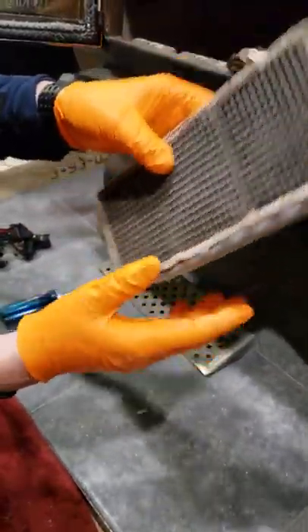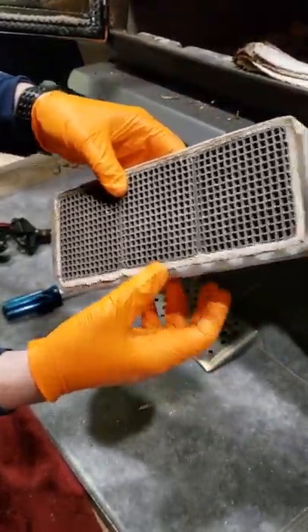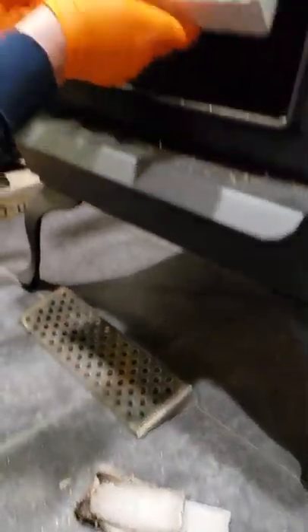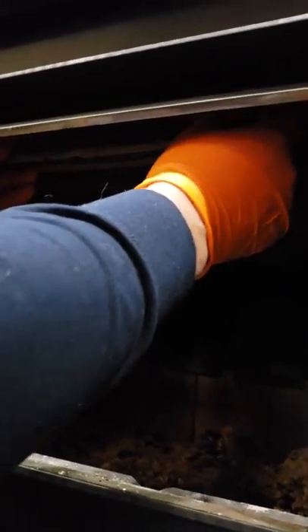We're just going to simply slip this in. Now this has three lips on it and there's one missing off the top — and this is the top — so this lip will be right down on the bottom. This is our old gasket here that we took out, so that just fell right off. We're going to slide this back up in place and it should just slip right in.